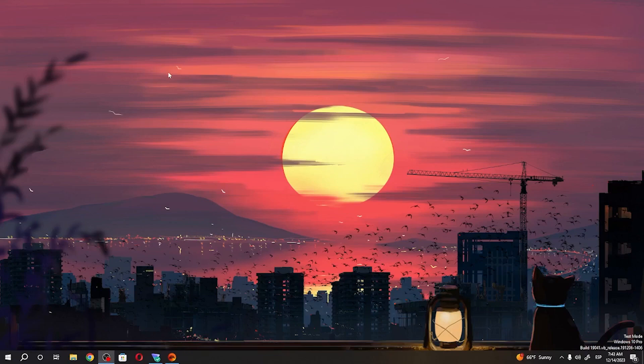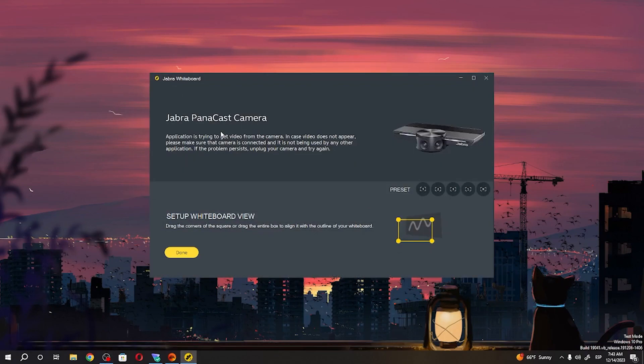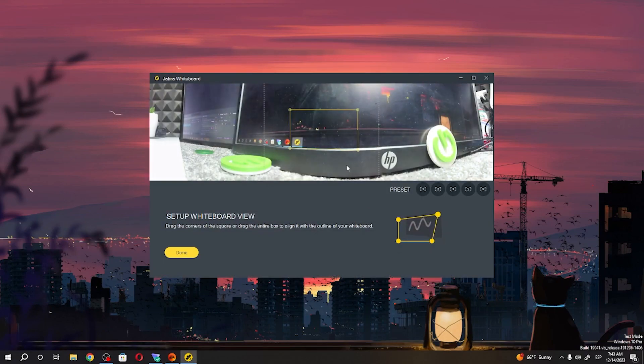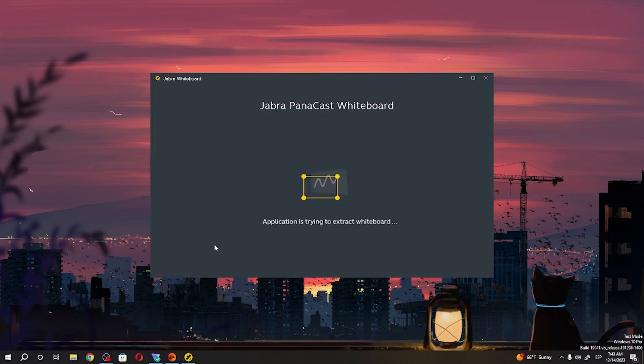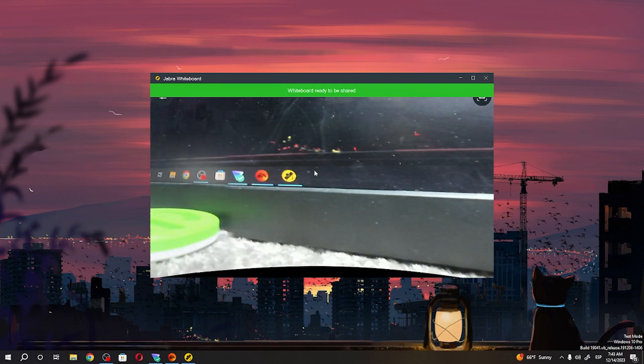To do this, first we'll need to open our configuration, then go for setup whiteboard view. Wait a few moments because the program will probably reset, and here you'll be able to change your whiteboard view like this. Click on done and it's set.